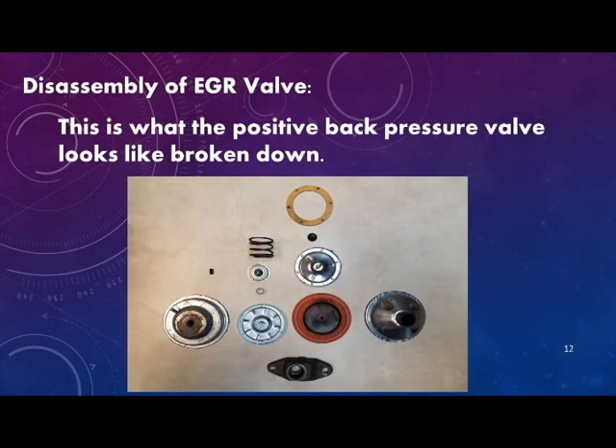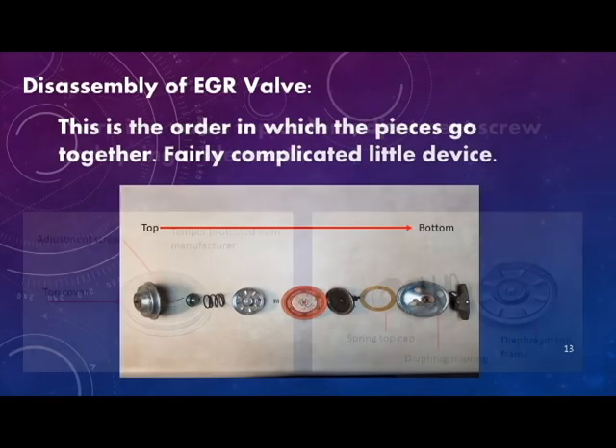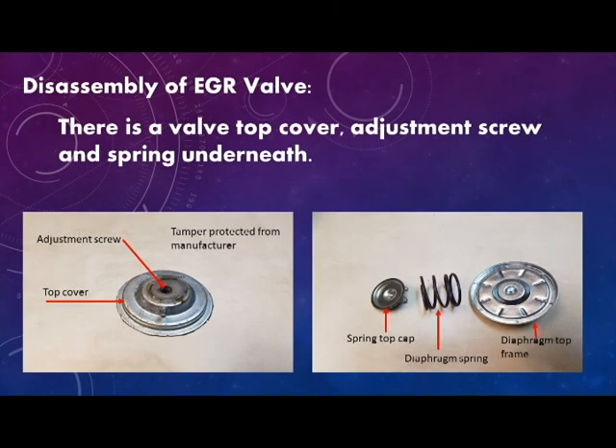This is what it looks like when the positive back pressure EGR valve is broken down, and this is the assembly order of the parts. The valve has a top cover and an adjustment screw that's tamper protected from the manufacturer. Underneath that there's a spring top cap, a diaphragm spring, and a diaphragm top frame.